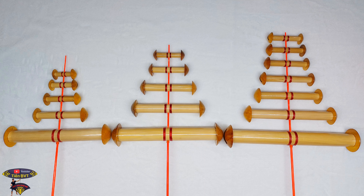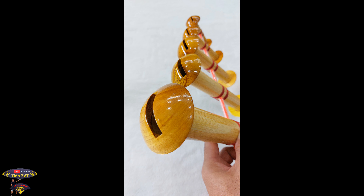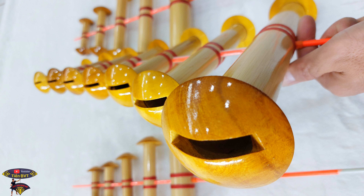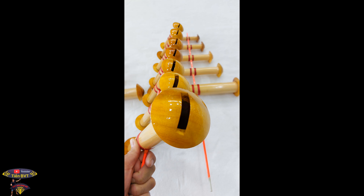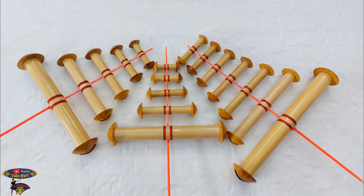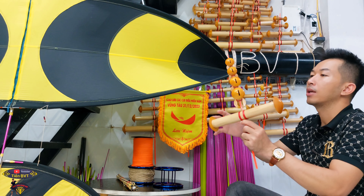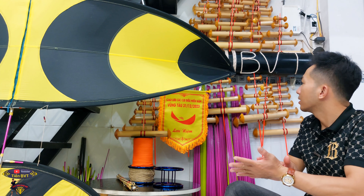Đối với sáo thì Tiến về 3 dòng âm: còi, chuông và đàn bò. Được đặt ở âm riêng, ăn gió cũng khá là ổn và âm kêu cũng khá là chuẩn. Miệng và gỗ thì hình thức cũng khá là ok. Đặc biệt là giá học sinh các bạn nhé. Còi D35 5 quả. Chuông D39 5 quả. Và đàn bò D39 7 quả. Sáo chuông, sáo còi phù hợp cho diều 1m8 cho tới 2m5.